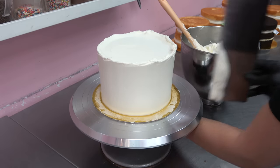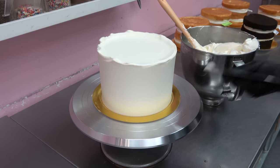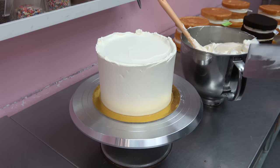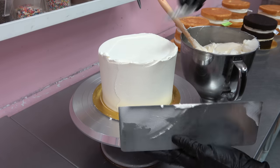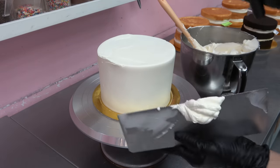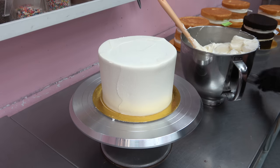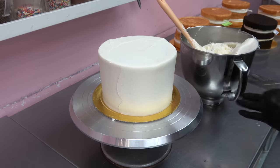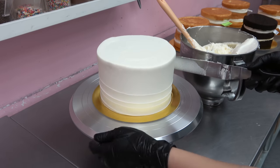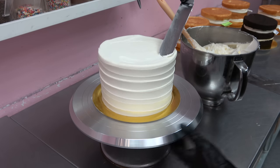A lot of you ask in every single video what kind of buttercream I use — this is American buttercream, which is just butter and icing sugar basically, and some water to thin it out. I do have a recipe on my channel in the recipes playlist. The way to get it very fluffy and smooth is by filling your mixing bowl all the way to the top and mixing it for a good 10 minutes. All the air bubbles will turn really tiny, it'll become very smooth, and it's honestly one of the most satisfying parts of my job.